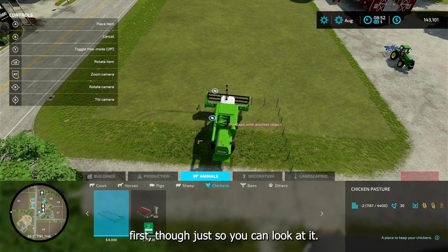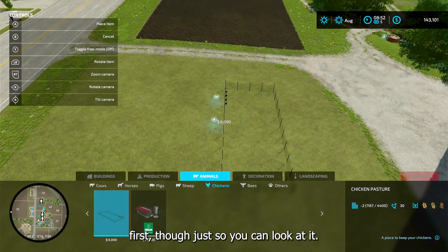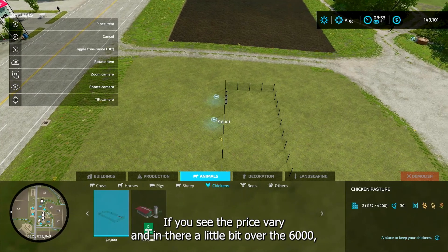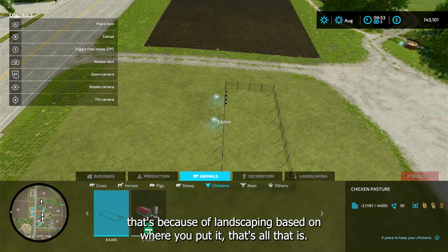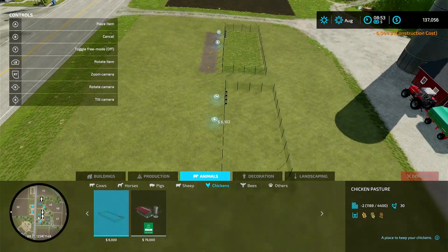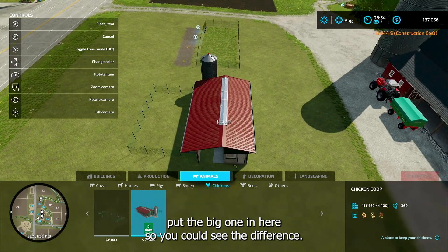So what we're going to do, we'll put the little one in there first just to take a look at it. If you see the price vary a little bit over the six thousand, that's because of landscaping based on where you put it. We're just going to throw that in there and then put the big one in here so you can see the difference.